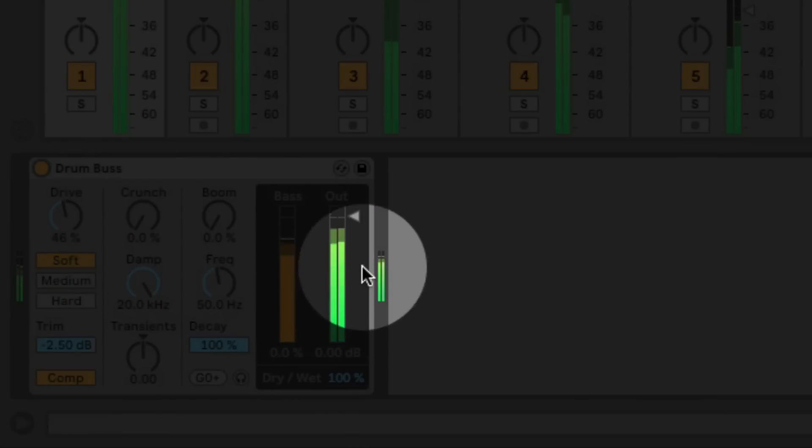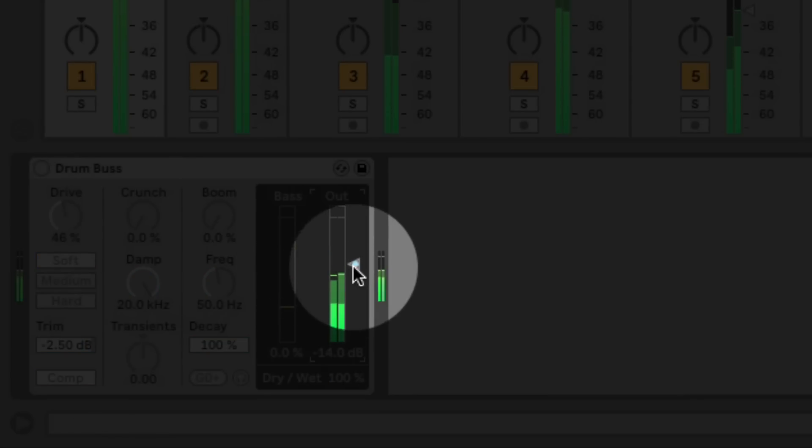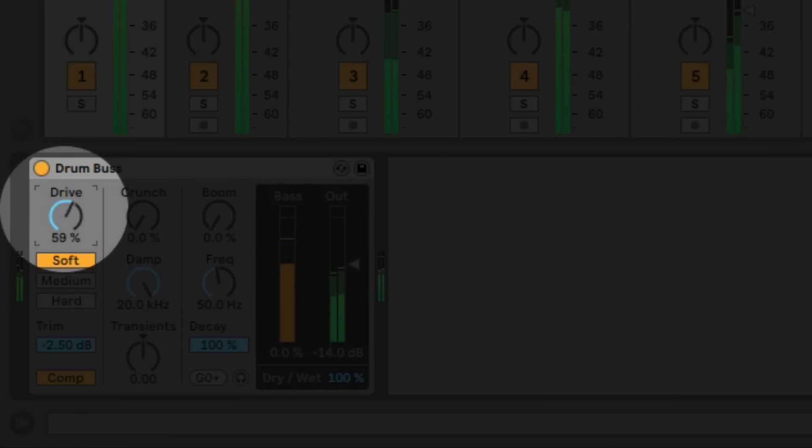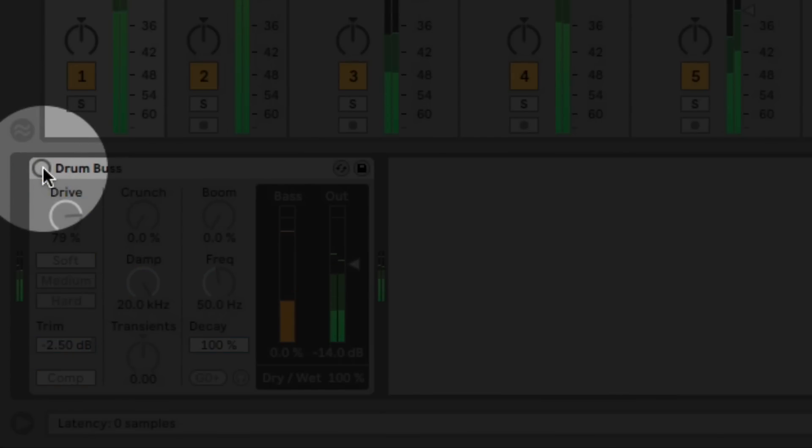Huge volume difference! That feels better. Let's look at section two.